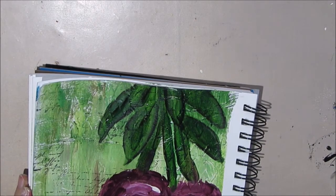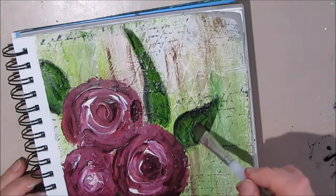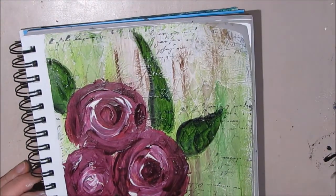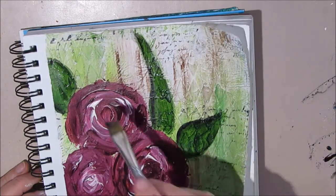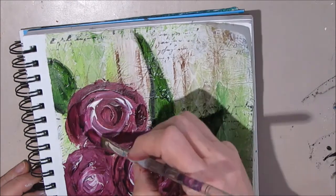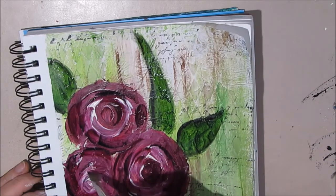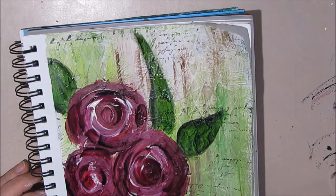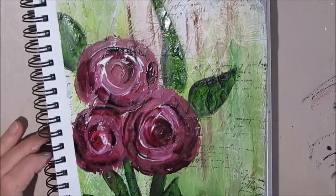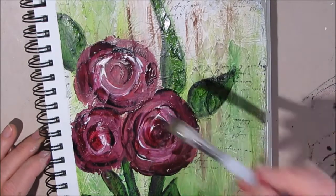I like using this technique because acrylic paint is permanent when dry. I'm just adding a little bit of shading in areas to make it look more interesting. I can't tell you exactly why I'm doing it where I am — I'm doing it very instinctually and trying really hard not to overthink it.